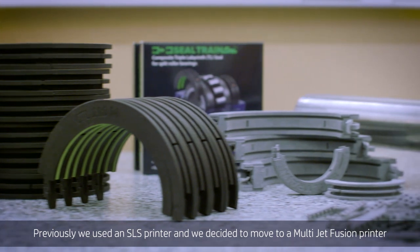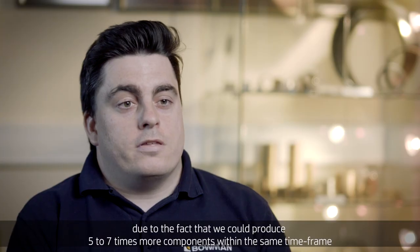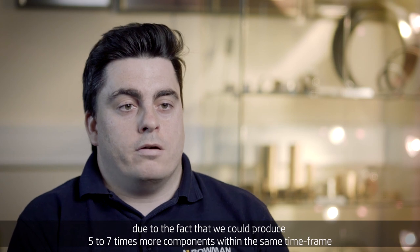Previously we used an SLS printer and decided to move to a MultiJet Fusion printer due to the fact that we produce five to seven times more components within the same time frame.